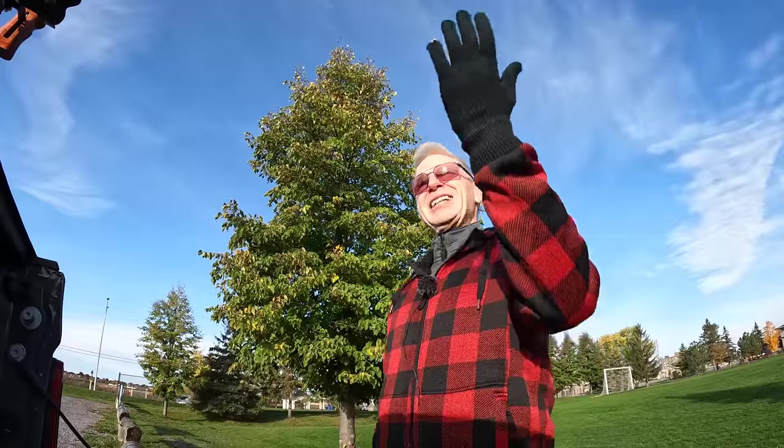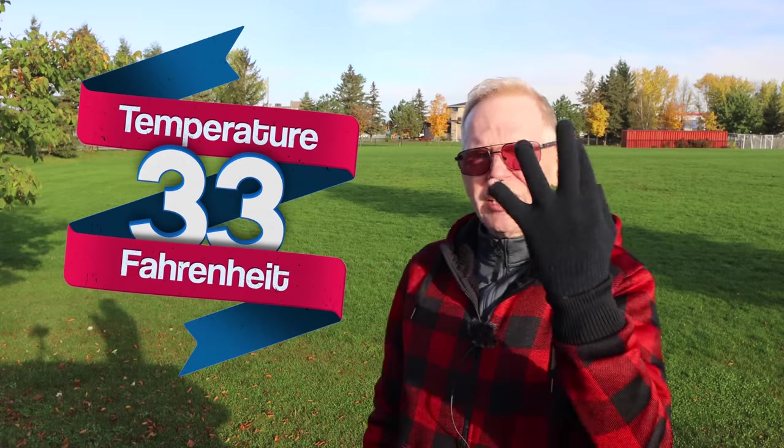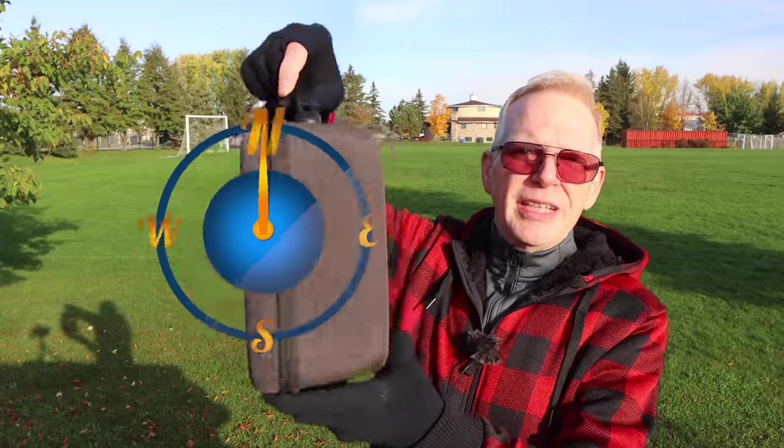Hey everybody, welcome to my channel. It's not raining for a change and the sun's out, but it is going in and out of clouds. It is one degree Celsius - very cold this morning. I have gloves on with the fingers cut out so I can touch my phone screen. We are out here today to do a review.